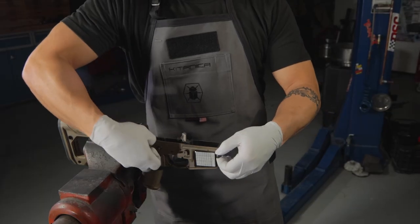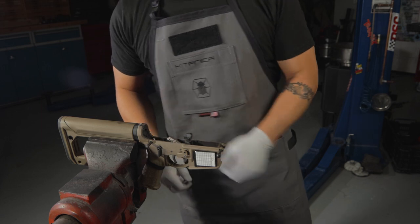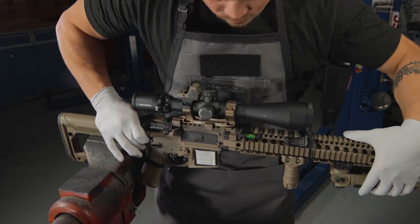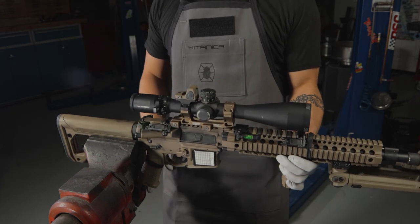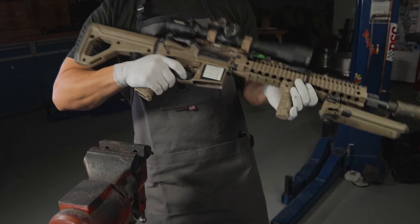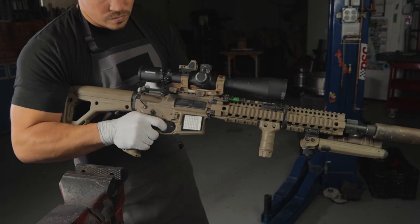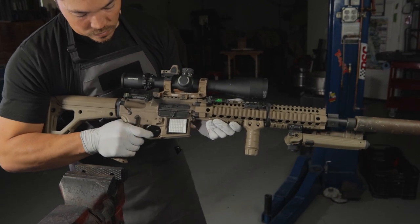Once you're finished, cock the hammer back and replace the upper receiver onto the lower receiver. Do one more function check by cycling the weapon using the charging handle — put the rifle on safe, put the rifle on fire, and at this point you can safely dry fire the rifle.